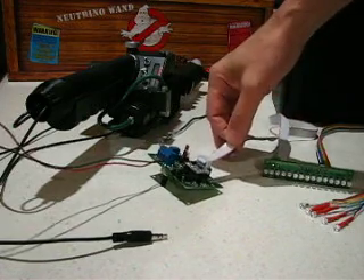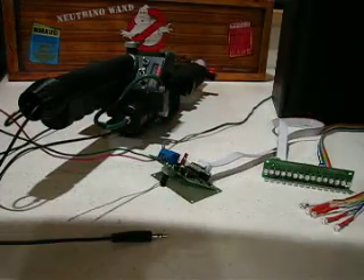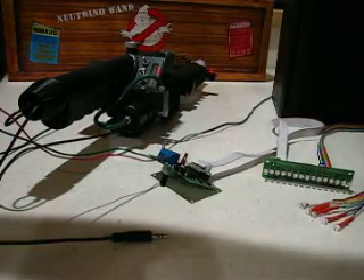With the GB fans board connected in, speaker wire, and just power and ground, when power is applied without the Maddie wand attached, it will fire everything up.